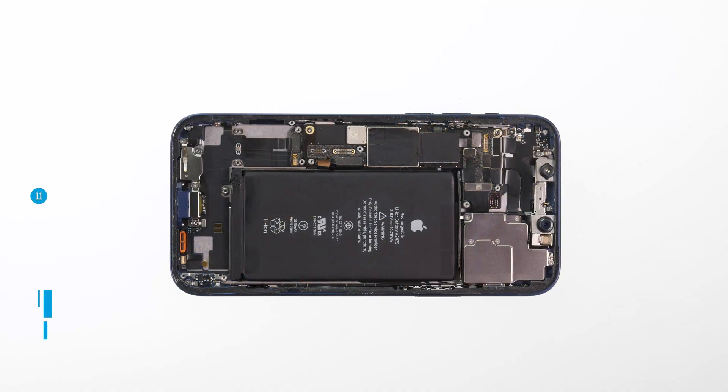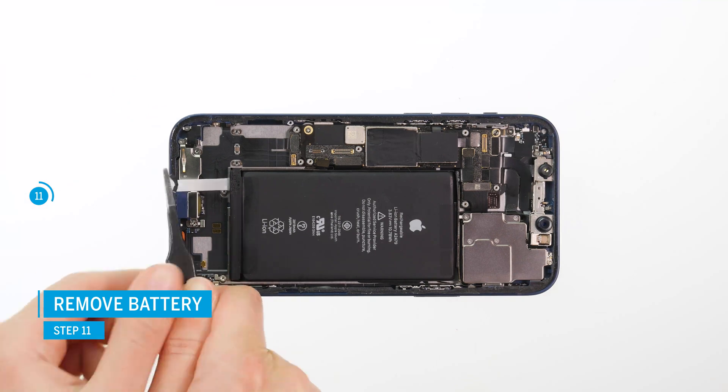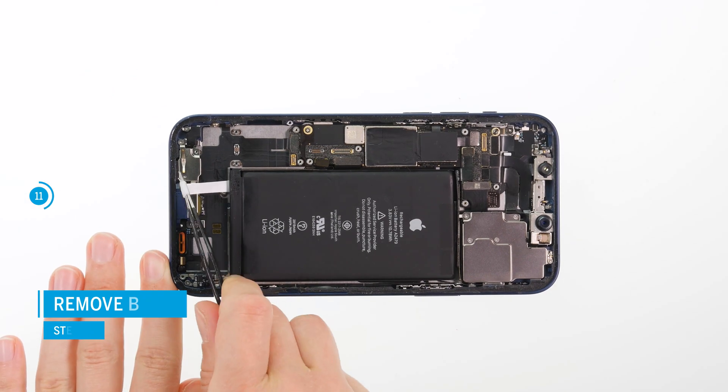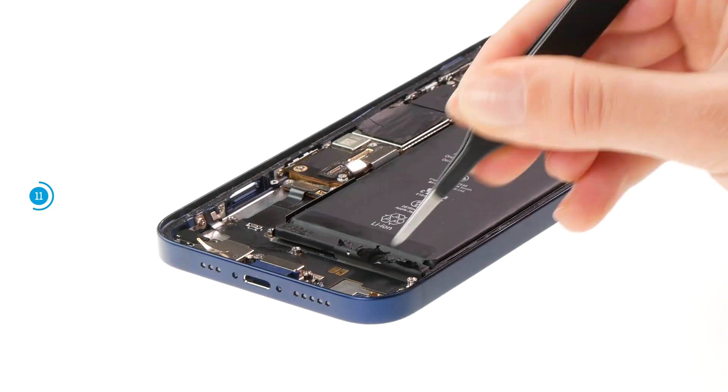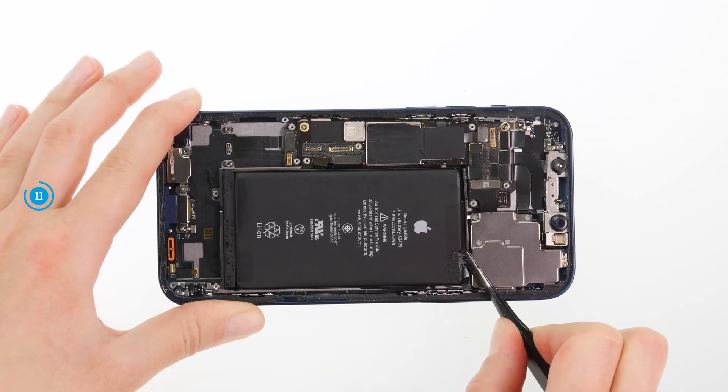You don't necessarily have to remove the battery to remove the lightning connector. However, it can facilitate detaching the lightning connector. You can find detailed removal instructions for the battery in our battery guide for the iPhone 12.